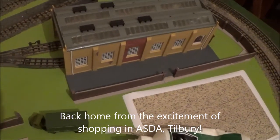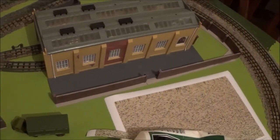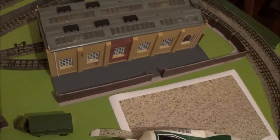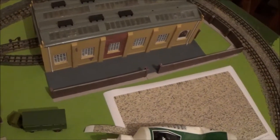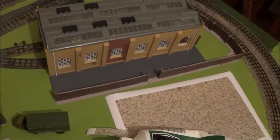Right, well this is the next stage of this job. The card is cut to the size I want it, I've washed it over with some grey paint — the next thing is to start putting the cobbles in soon.